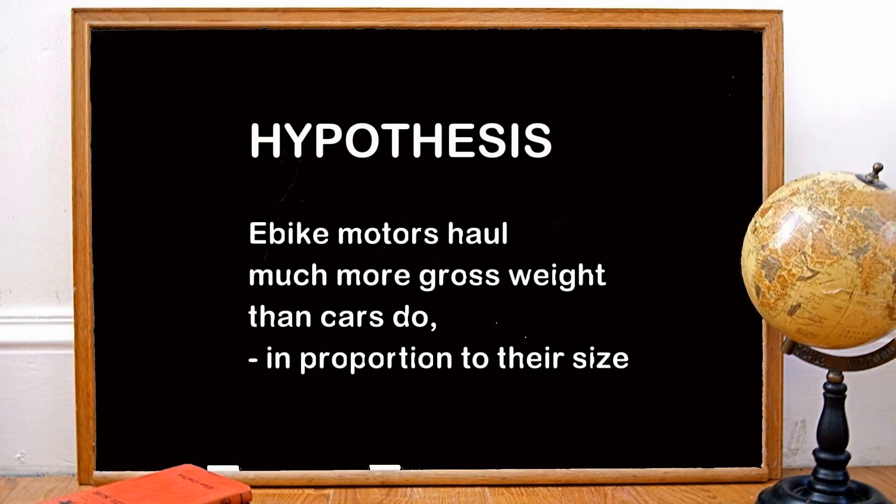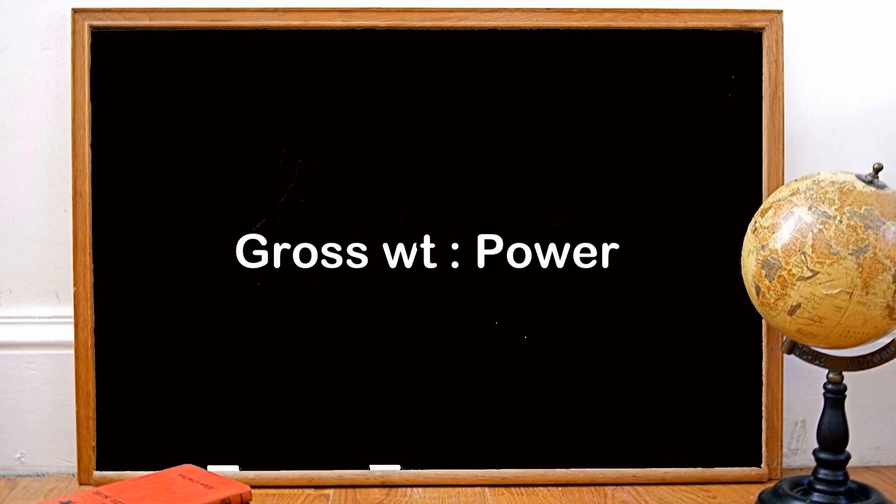Now the question that comes to mind is: why? To answer that question, we need a hypothesis that we can validate. My hypothesis is that these small motors work much harder than automobile motors. If we can show that e-bike motors haul much more gross weight than cars do in proportion to their size, that would validate the hypothesis. To that objective, we'll look at gross weight relative to power for e-bikes and cars.